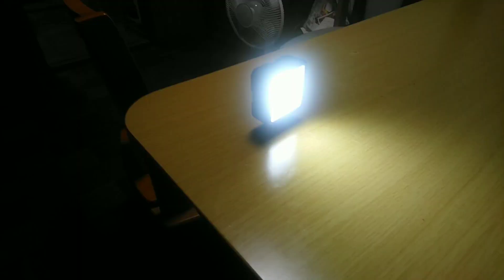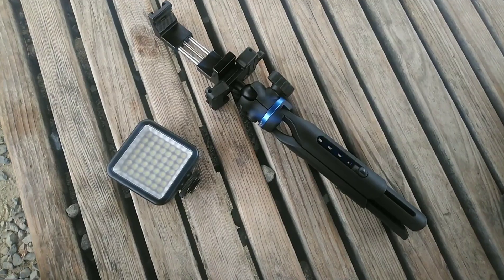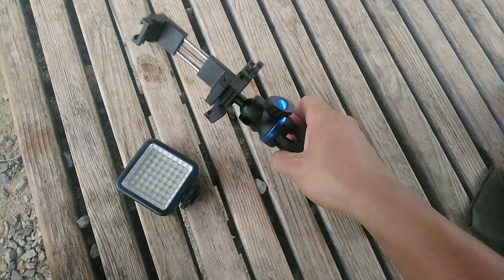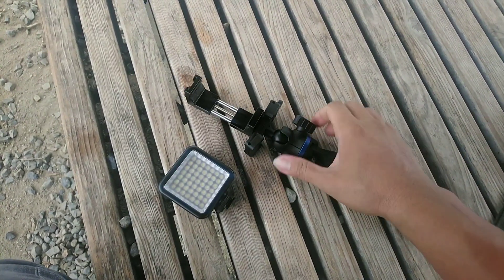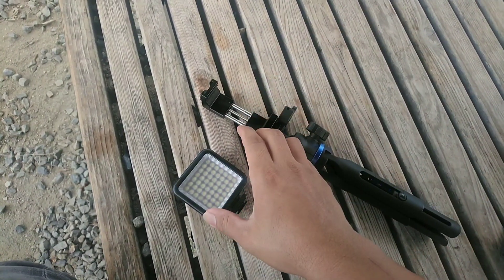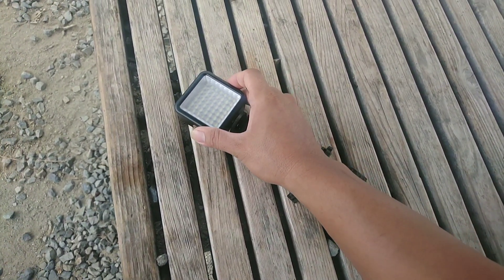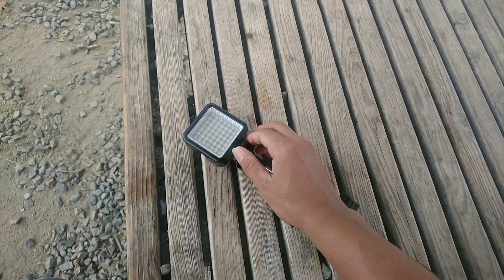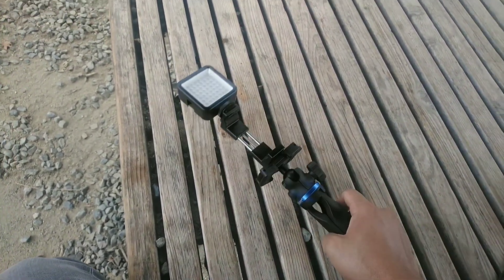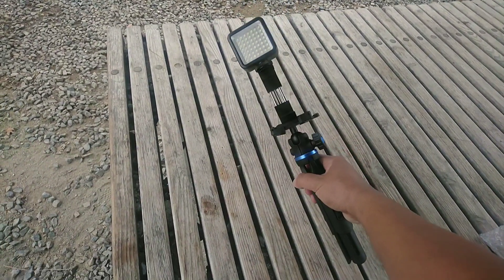I'll show you a sample setup. So I'll explain - if you have a tripod, you mount the cellphone here in this portion. And then you attach your LED light using the horseshoe mount. After locking it, that's your complete setup on the tripod with LED light.